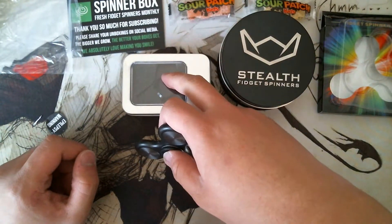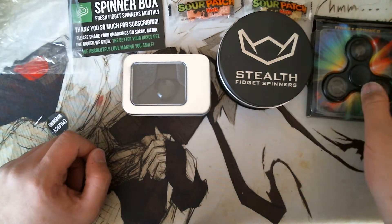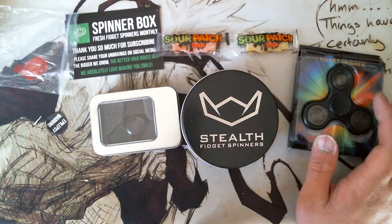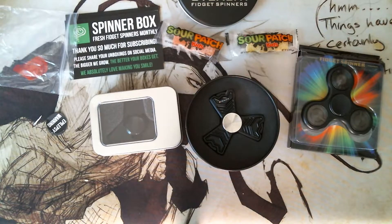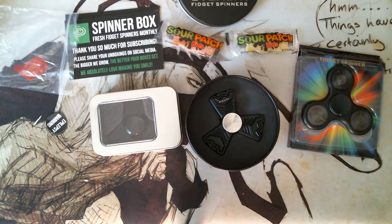So in terms of materials: that one's ABS, that one's aluminum, and that one's brass. Overall I think for the first Spinner Box, this is pretty good — it's a pretty cool concept with a lot of good stuff. I know there's going to be more stuff in the future and I'm really excited. I'm going to continue to stay subscribed and continue to be in talks with Max to see exactly what he has in store. I'm not sponsored by him or anything, but I do intend to keep giving honest reviews, and I'll be sure to review each of these individually in the future.